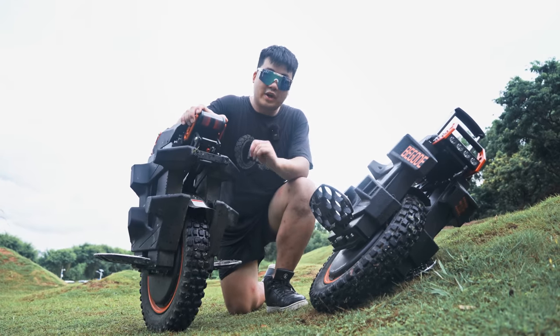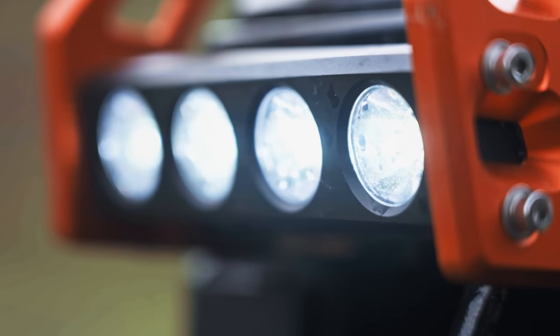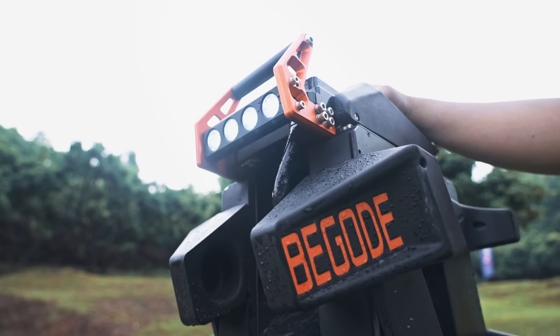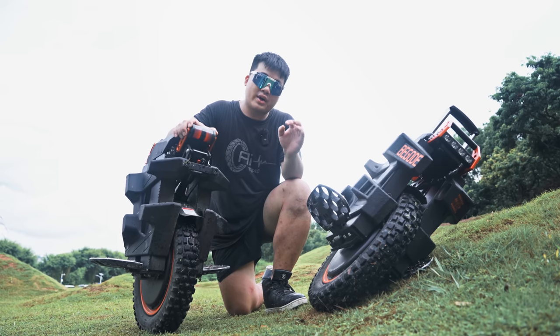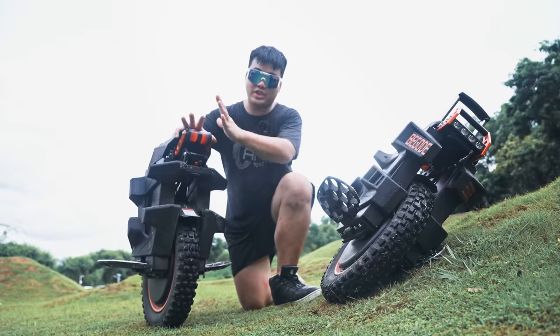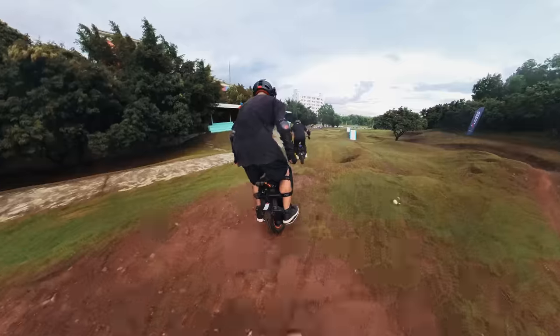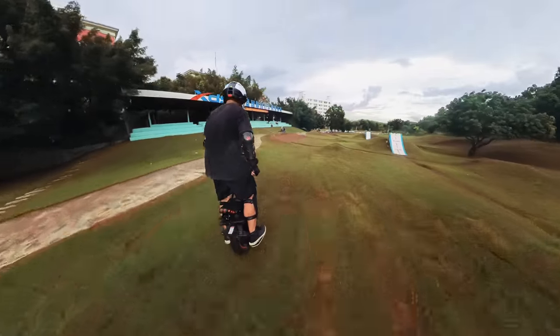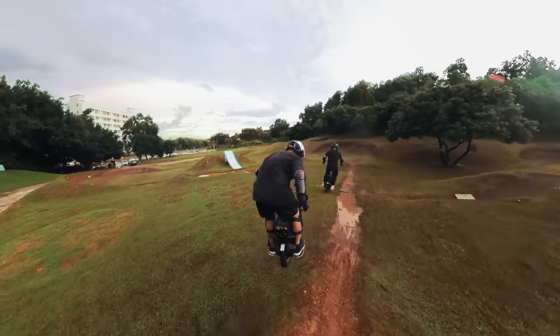Now let's talk about the negatives of the Begold Extreme. Starting off with the front headlight — even though they are adjustable, they don't adjust very easily, and I just find that the headlight just isn't quite bright enough. Now let's talk about the rear light. The rear light, although very pretty, doesn't have any protection — so in a crash, this is going to fall off. I've already seen it happen.